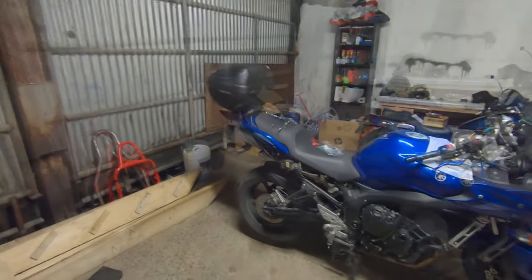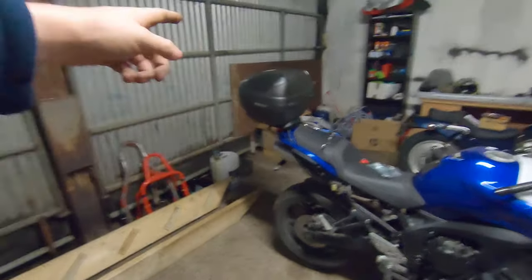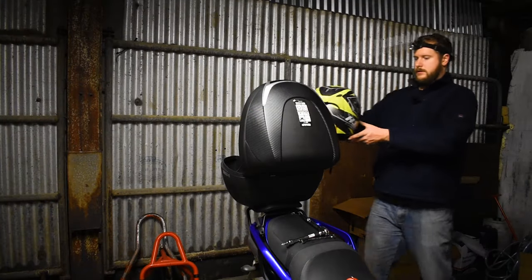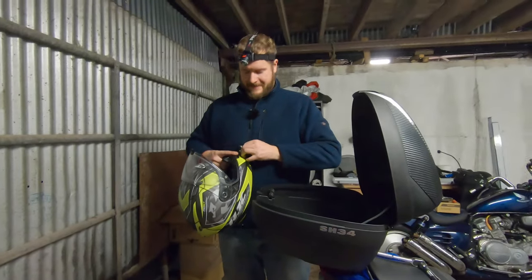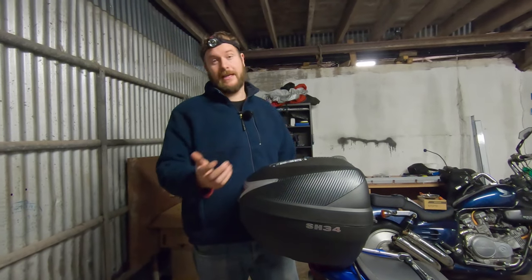Shad make a claim that all of their top box luggage can fit a full face helmet. So let's try that. We'll take off the GoPro mount to be fair about it. And yes — they can fit a full face helmet. That's actually really handy.